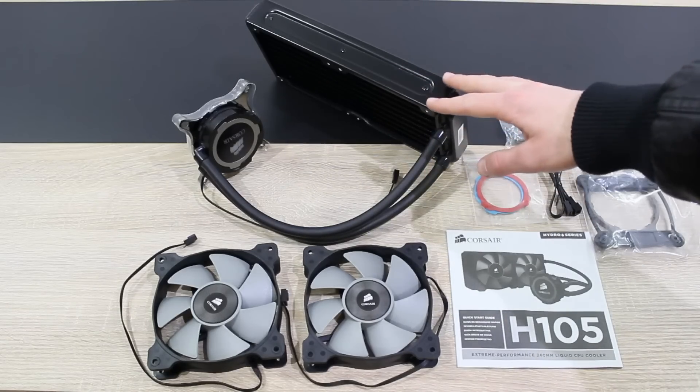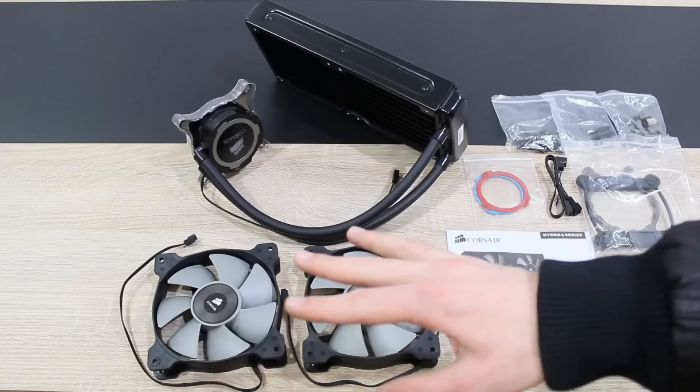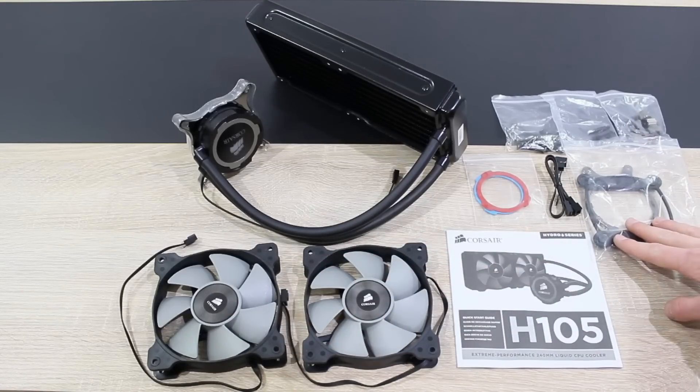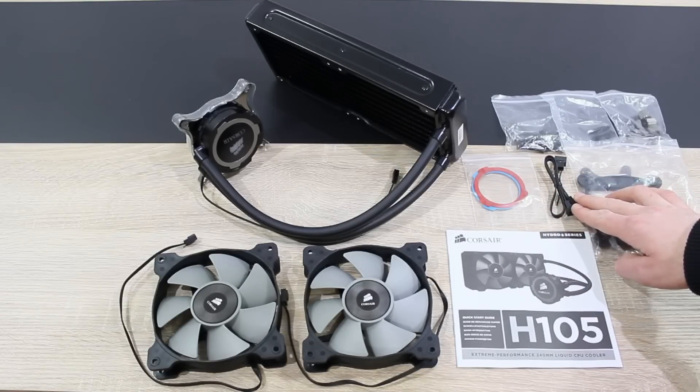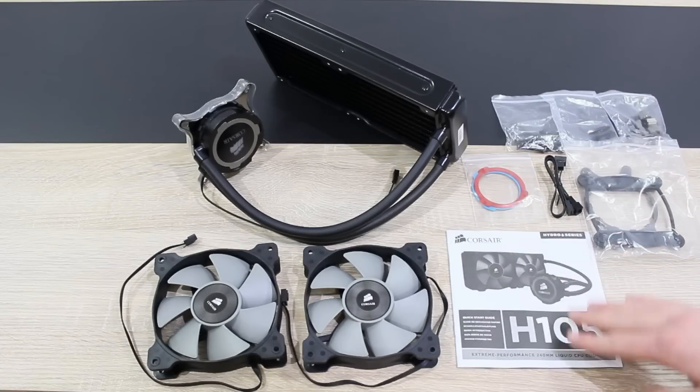In the box is the water cooler itself, two 120mm fans, the mounting brackets, screws and replacement rings, the Y cable for the fans, and the quick start guide.